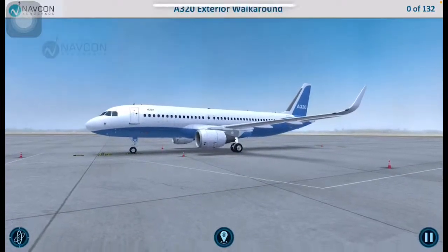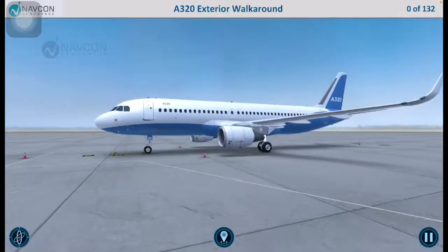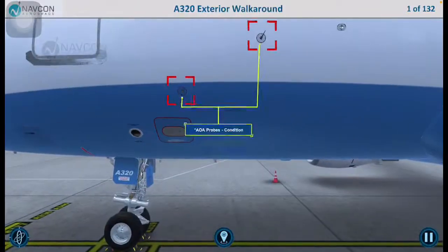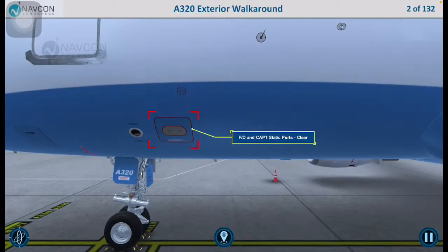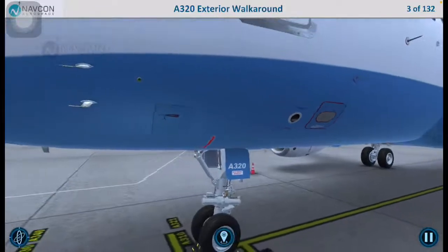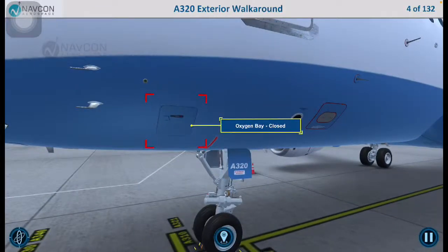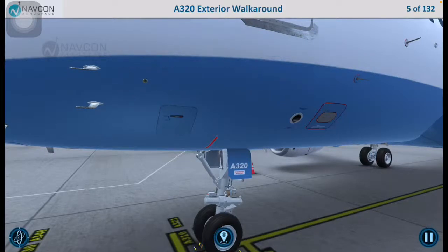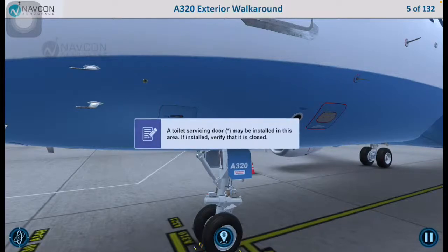Let us start our detailed inspection at the left forward fuselage. Ensure that the angle of attack probes are in good condition and verify that the first officer and captain's static ports are clear. Check the condition of the avionics equipment vent air inlet valve. Ensure that the oxygen bay is closed and that the oxygen overboard discharge indicator is in green. A toilet servicing door may be installed in this area; if installed, verify that it is closed.